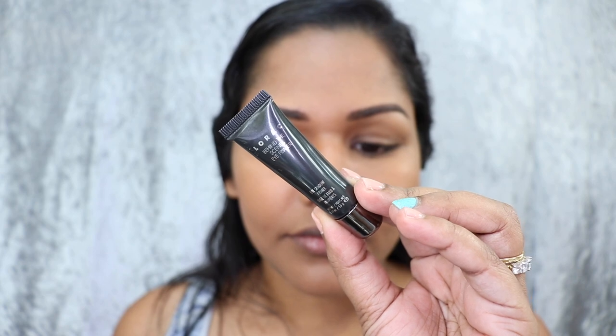Next I'm using an eye primer from Lorac Pro. I'm just going to apply this onto my lids. I love using a primer so that my eye shadow lasts. I do have oily eyelids and for me a primer really helps with reducing and controlling the oils.